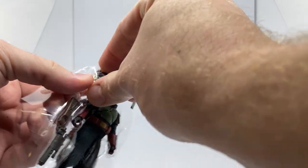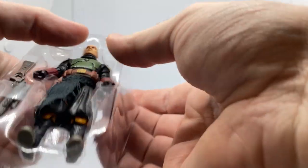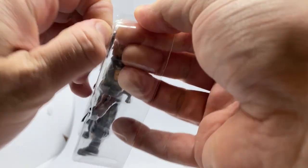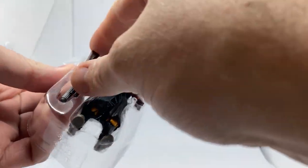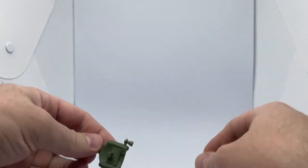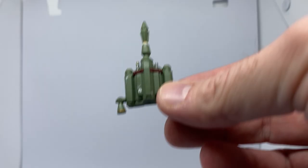Let's just get everything out. We have a blaster pistol — it's very fiddly — a blaster rifle, and hopefully the figure and the jet pack. There we go. Let's zoom in a little bit and get into some light.